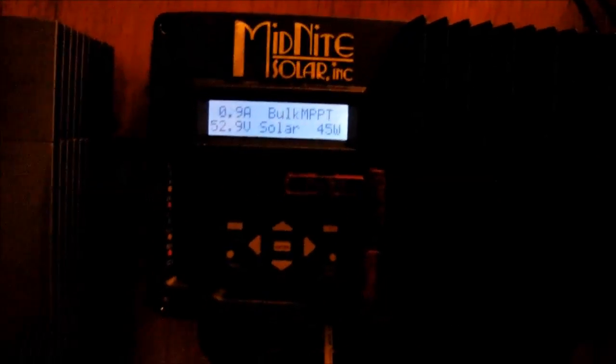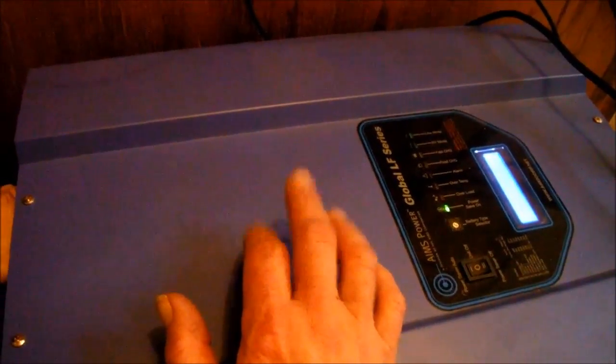This is about the first fairly sunny day since I put up the third panel, and as you can see it's not really putting much into the batteries. I have 80 volts coming in, the batteries are at 52.9, putting about 0.9 to 0.8 amps in. I disconnected the load, nothing hooked to this now. The battery voltage was just kept dropping and dropping, never could build up, even with the charger on.